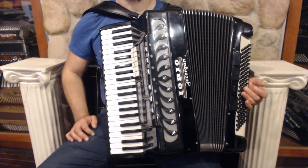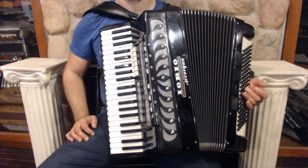On the treble side we have 41 keys from F to A, 6 register switches and 3 sets of reeds.